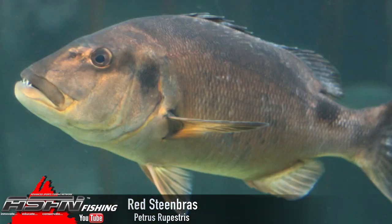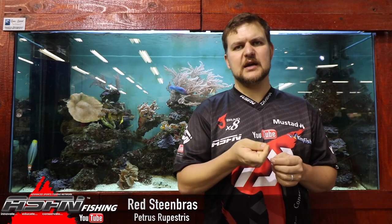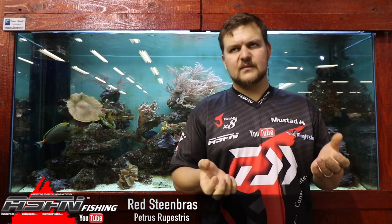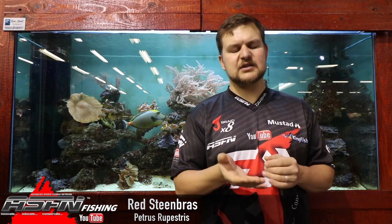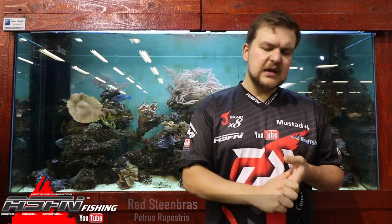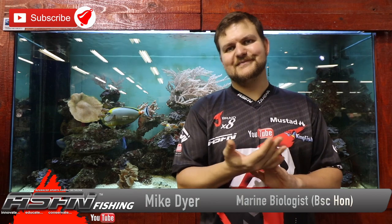The teeth are quite dangerous because of the strong jaw and can injure you. Also, the liver itself is very high in Vitamin A — from what they eat — so don't eat the liver. You can get Vitamin A poisoning from eating it and it's not a fun thing; it can actually kill you. Rather discard it. And as mentioned, closed season is the same as the shad. Please release them — cheers guys.